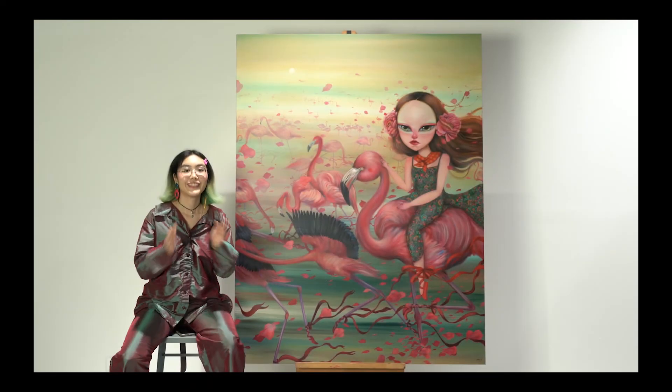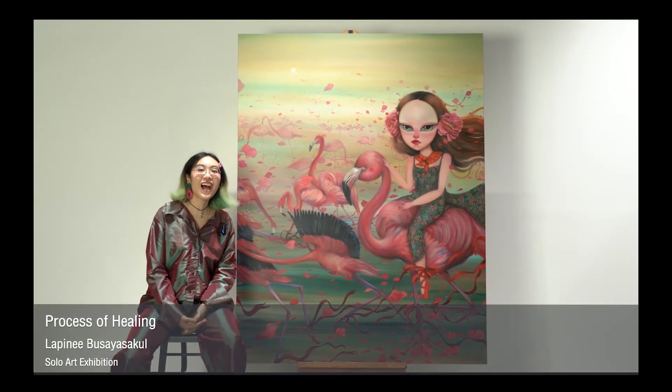Hello, this is the Flamingo in a Flock of Pigeons.